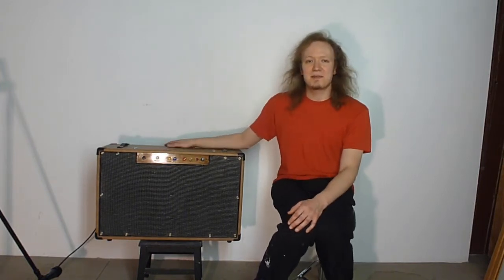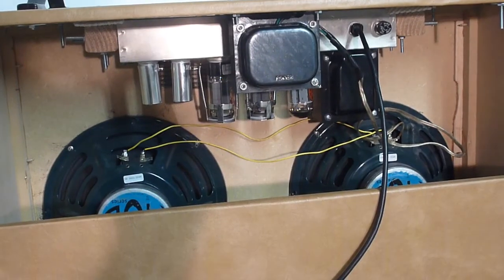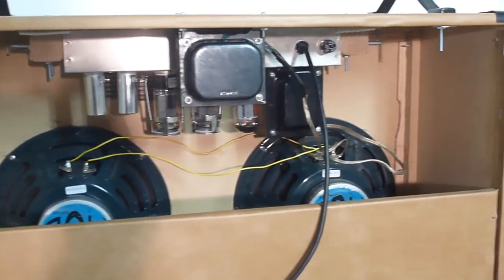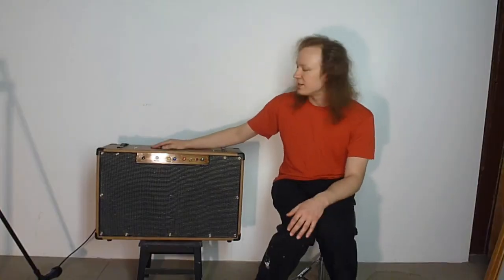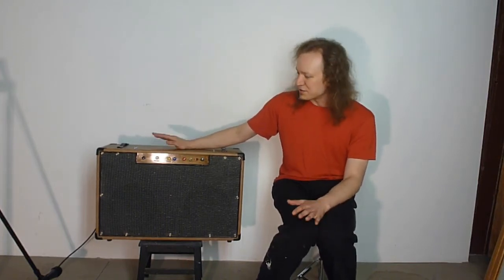The speakers in the back — it has a pair of Jensen 10-inch, they're 1050s I believe. The whole thing is made out of half-inch MDF. If I were going to redo it, I'd probably use three-quarter inch — it vibrates a little bit, but it's not too bad. I've certainly seen professionally built ones that vibrate more than this one, so I'm pretty okay with it.